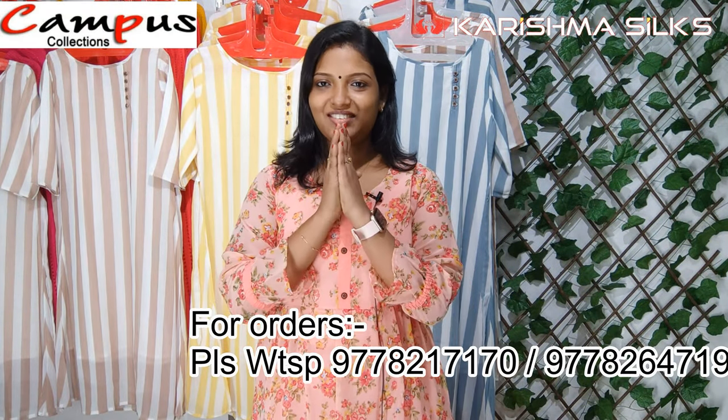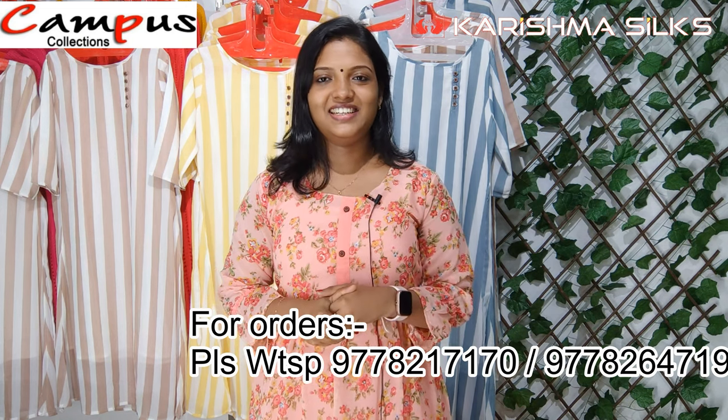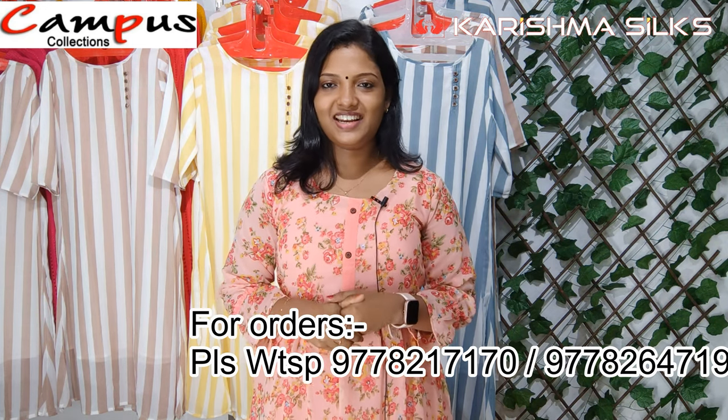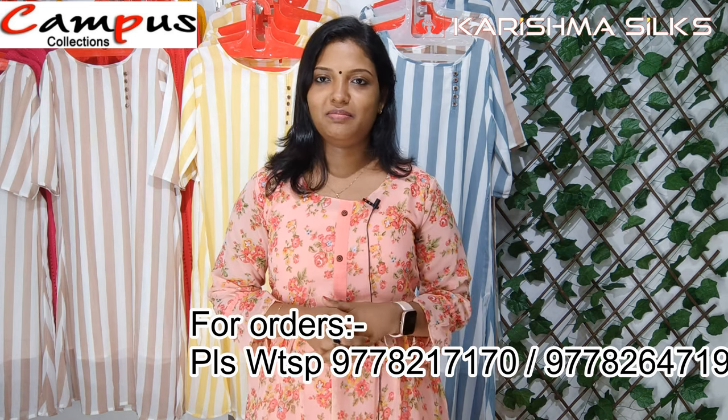Hi friends! Welcome to Campus Collections. In this video, we have a top of a gown model in a floral print. We also have two items in this video. You can contact us through our WhatsApp number. Let's take a look at this video.